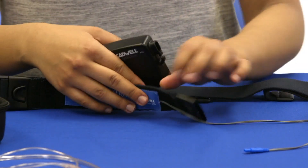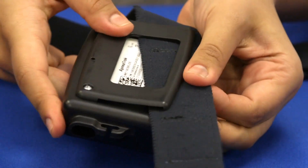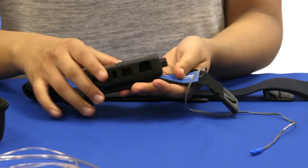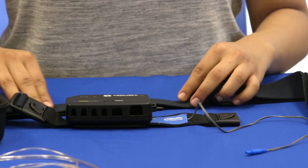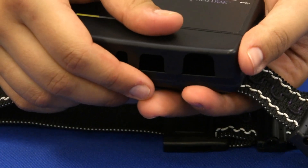Orient the text on the belt and the text on the apnea track facing up. Connect the apnea track to the chest belt near the buckle by sliding the belt up under the clip on the back of the apnea track. To remove the port cover, press on the arrow and slide the panel down.